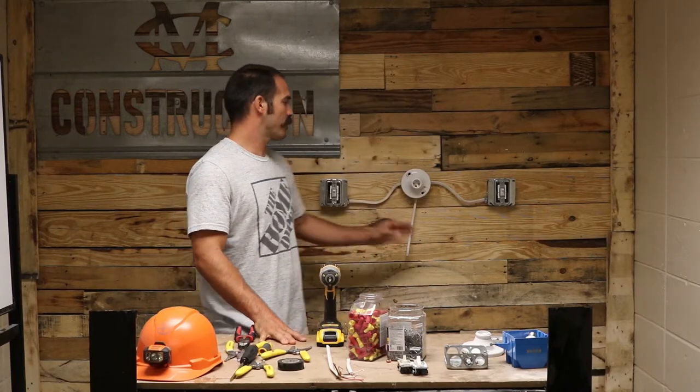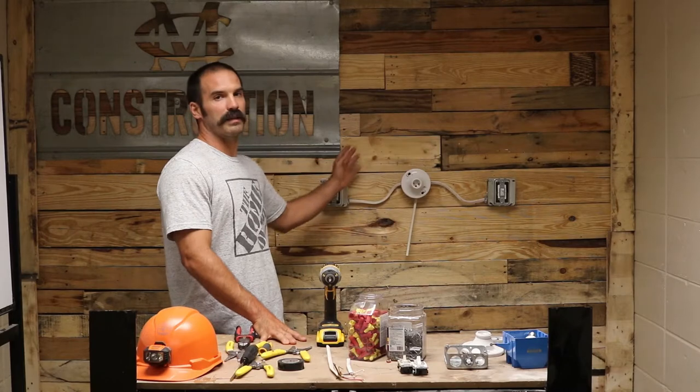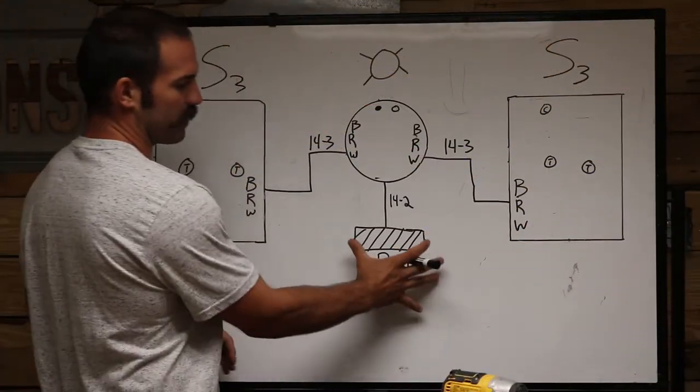Welcome back to three-way switches part four — this is our last one in this series. In this scenario, I show you how to wire a three-way switch with the power coming into the light first, but the light is split by your switches. You can see this in a hallway, a stairwell, or on a lot of commercial job sites. Here's our diagram.